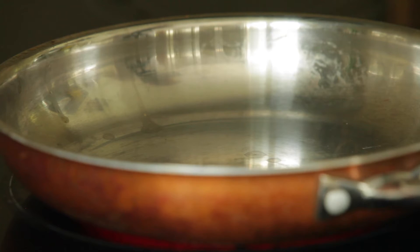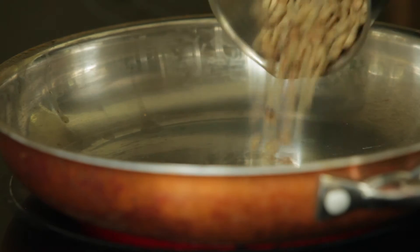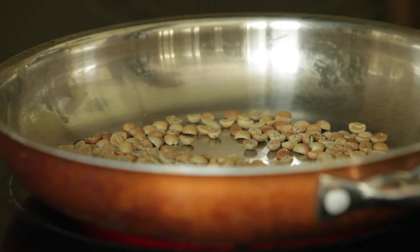I used to drink instant coffee, then ground, then I started grinding beans myself. Now I even roast them. It's surprisingly easy — I'll need a steel frying pan and about 10 minutes.